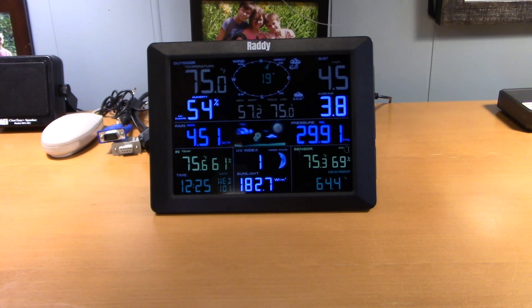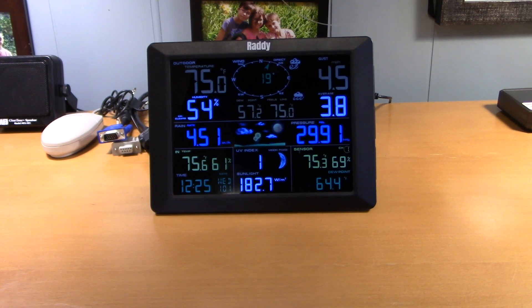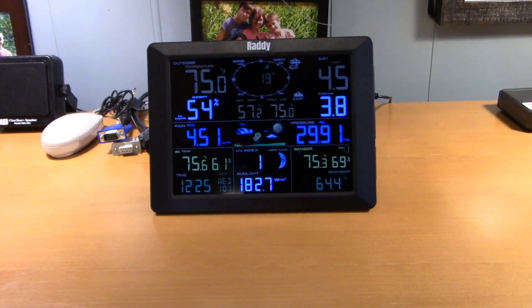It does believe it is spring. Rain rate 4.51 inches — I don't know where it got that from because it hasn't rained yet; that's probably some old stored setting. Relative pressure in inches of mercury is 29.91. I like this thing so far. This is pretty nice — I've seen a couple of other weather display units, and this one's pretty good.